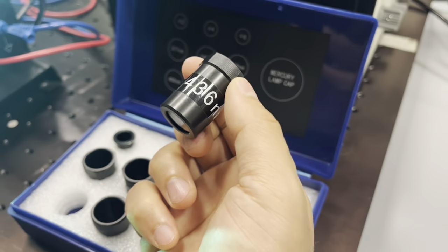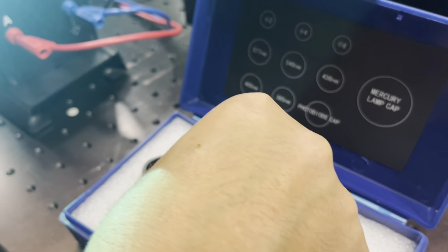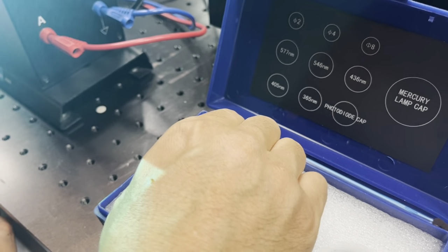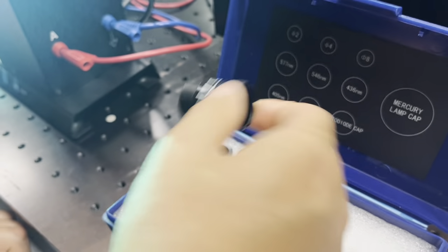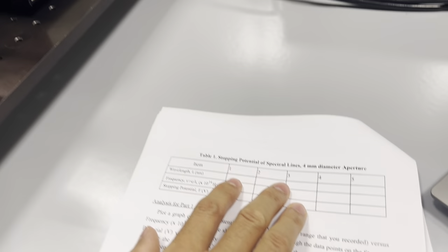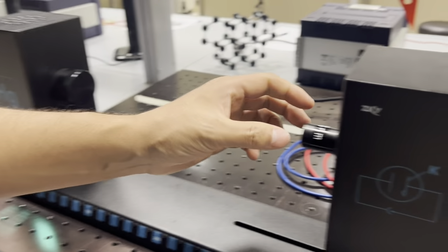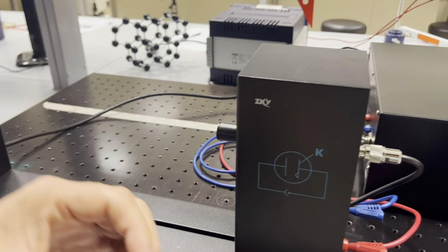In the same way, repeat the process for all remaining filters: 436 nanometers, 546 nanometers, and 577 nanometers, recording each stopping potential in your table. Once you have done all of them, cover the mercury lamp and remove it.